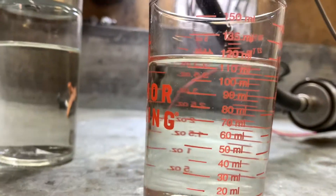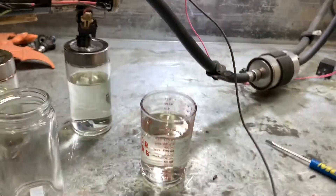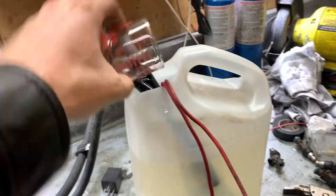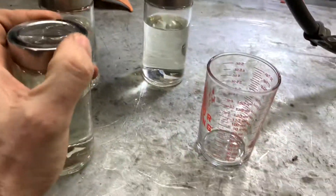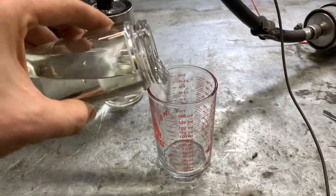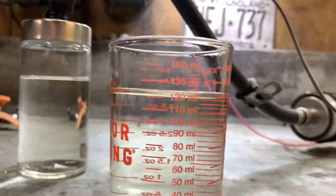We're basically right on 120 milliliters for that one, so injector number one is 70 pounds per hour - 68 and a half, but why not round up. Injector number two is 120 milliliters.